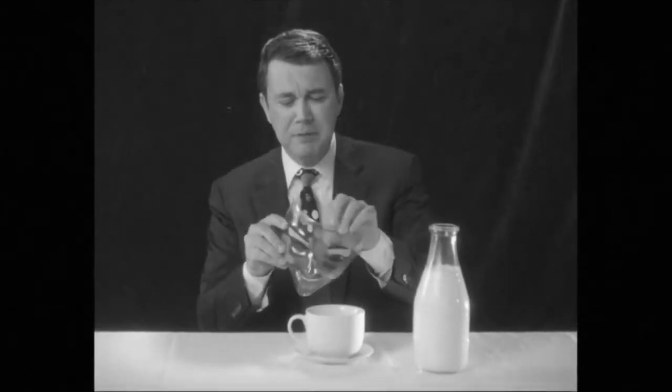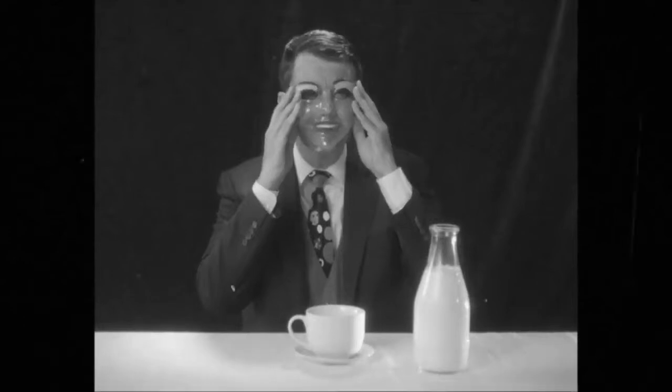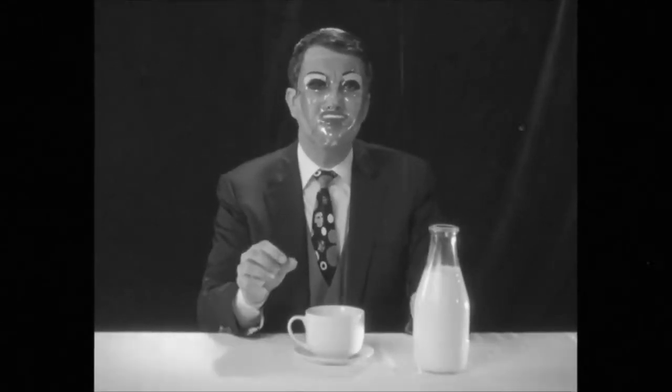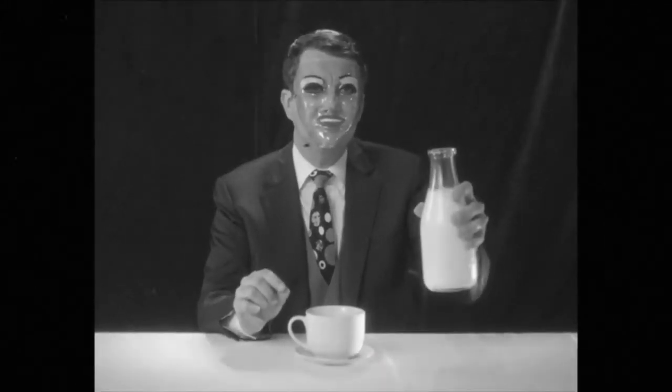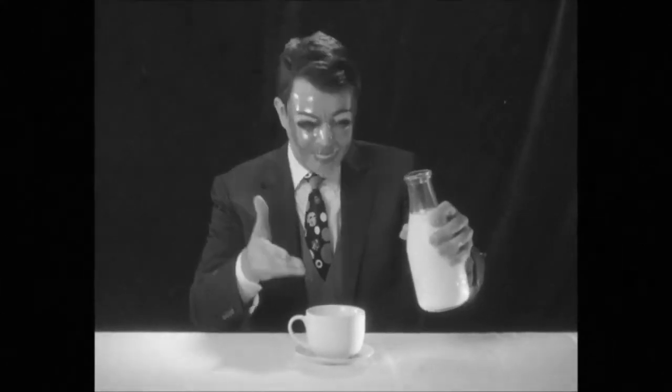To demonstrate proper pouring technique, I shall apply my face protector. Splendid. Now, the optimal way to pour milk is to raise the pouring container and angle it at no more than 45 degrees positively as you approach your drinking vessel.